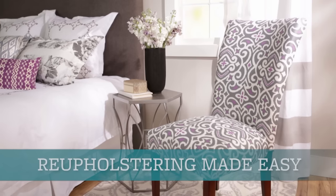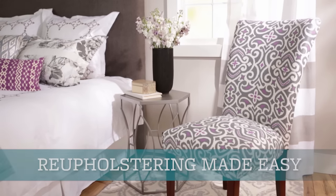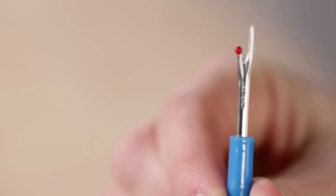Want to update a piece of furniture without spending a lot? Try reupholstering with these secrets to success. Start by using a seam ripper to remove the old fabric to make the job easier on your hands.